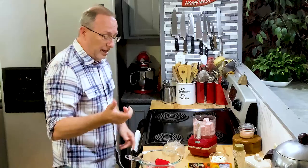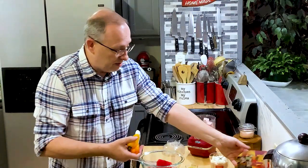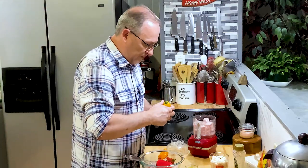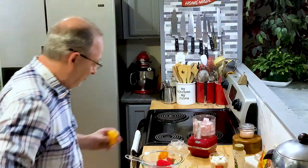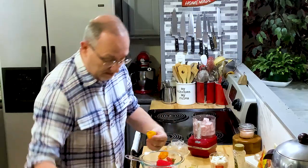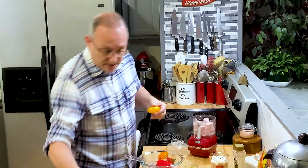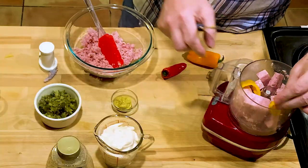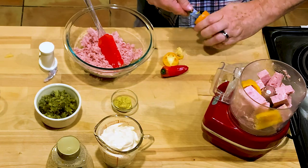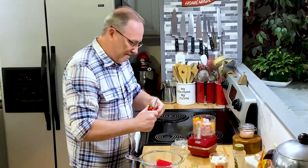Instead of putting onion in, I'm putting onion powder. But I am going to put a couple of peppers in here for some color. I've got three sweet baby peppers. I'll grab my knife, take off the top, bring out the ribs in the middle, take off the bottom, and just give it a cut. I'm going to put this right in with the ham so it can all process at the same time. I don't want big chunks of pepper — I want it pretty well minced.